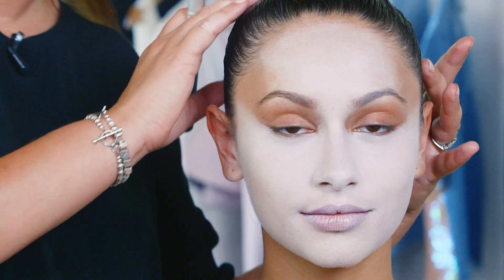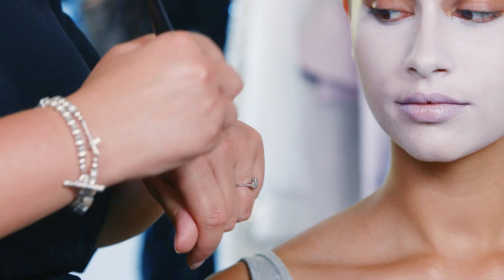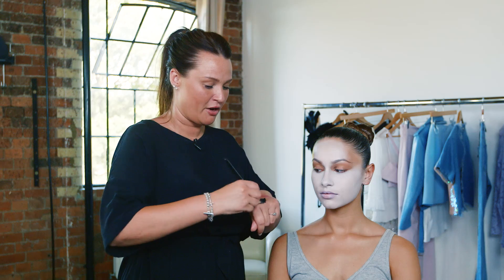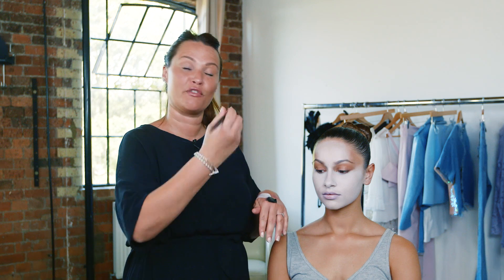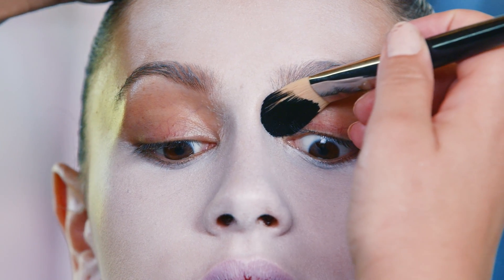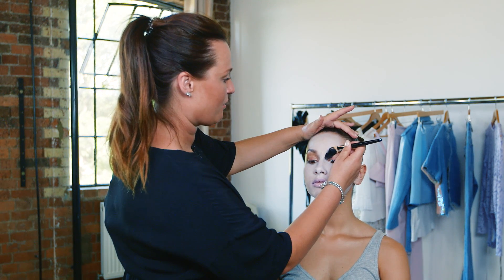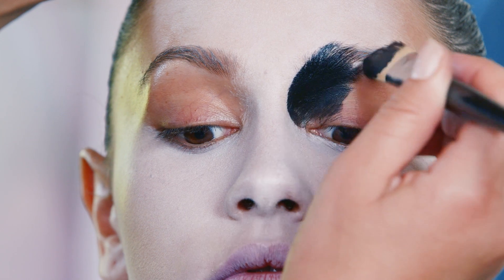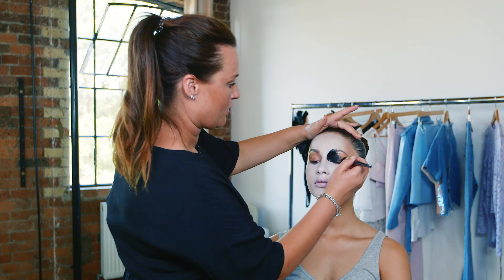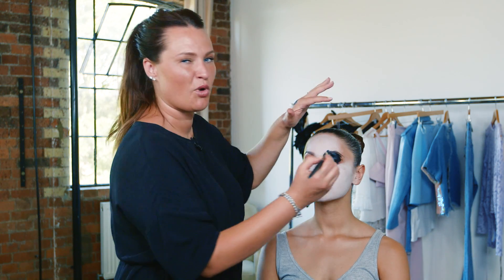Now we're gonna move on to the black eyes. I'm gonna use a flat brush so it follows the contours of the face. I've got my gel eyeliner on the brush — I'm just gonna work it into all the bristles. If you use quite a big brush you can cover a large surface area in one go. I'm gonna sit the brush into the eye shape and follow directly up to cover the brow, going all the way over the eyelid.